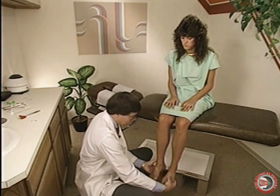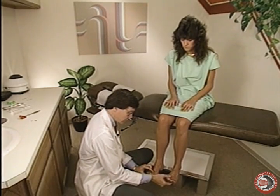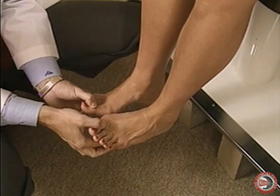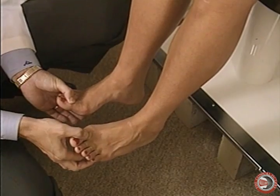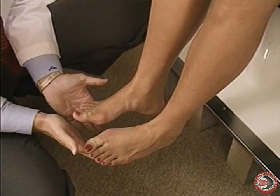Then I have the patient bring their toes up, and I check for strength of the large toe, which is extensor hallucis longus, and strength of the other toes, which is extensor digitorum. This checks for primarily L5.